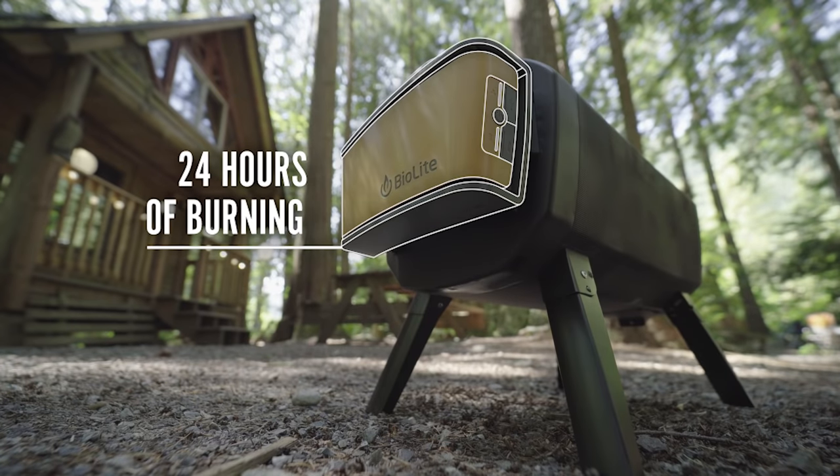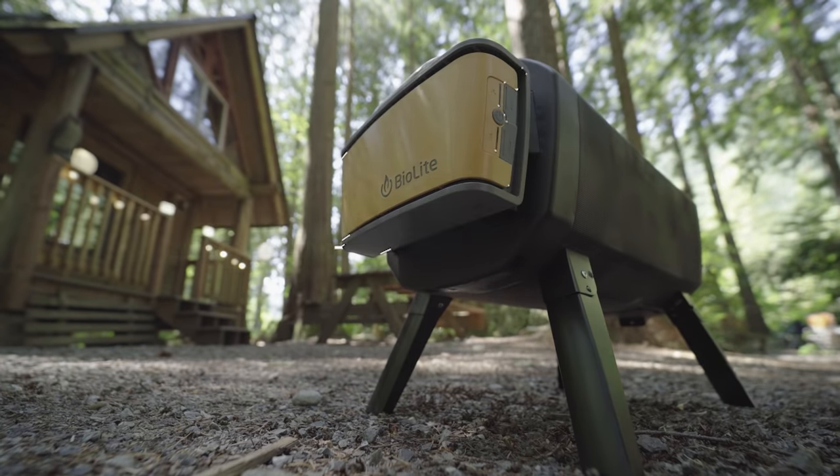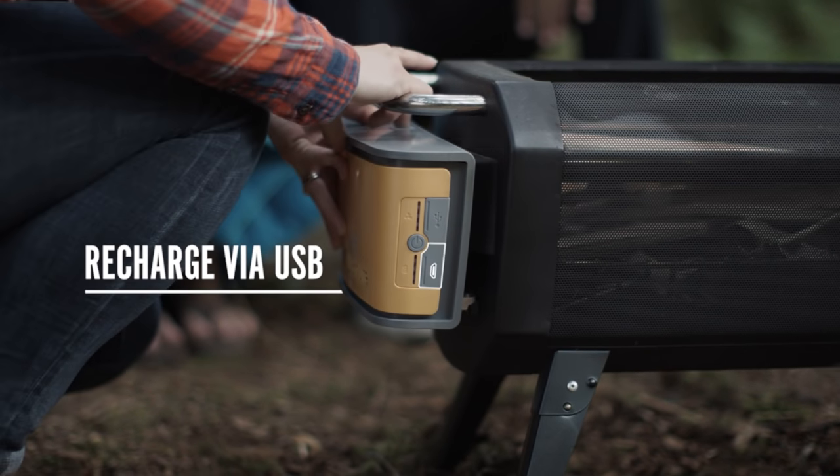The airflow pack can provide up to 24 hours of clean burning on a single charge, and it detaches for easy recharging via micro-USB.